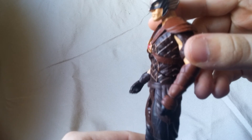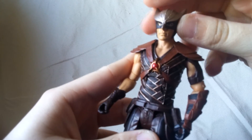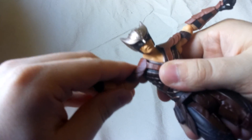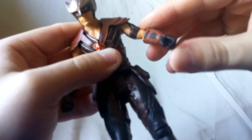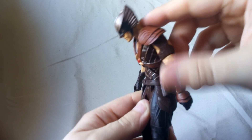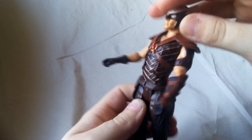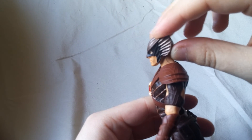Asides from that, it's not bad. The articulation is what it is. You get your head, you get your side to side, ball peg shoulders, and these shoulder pieces — I like that they don't inhibit the articulation, so that's still good. You can still get the full range of motion. Get your upper arm swivel, single jointed elbow, wrist rotation — not too bad. The ab crunch down looks pretty good, and backwards is pretty good. Definitely the backwards is good, but the head being unable to move means you're not going to get them into a nice flying pose.